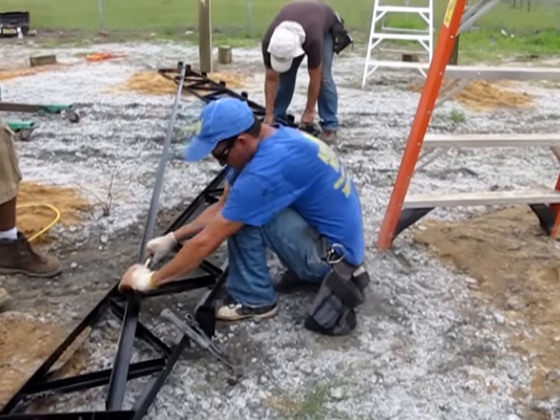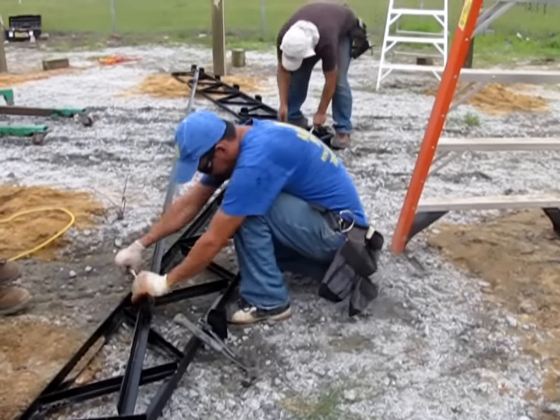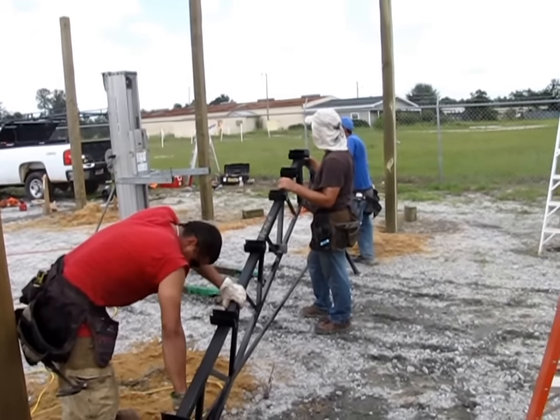First, lay the trusses out on a level surface. Put the trusses together with the bolts and nuts provided. Lay it out with all bolts finger tight, then come back and tighten with a wrench.